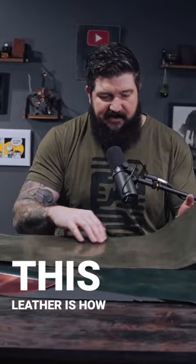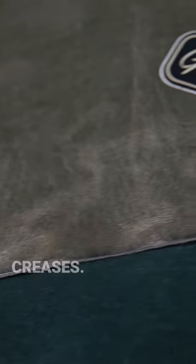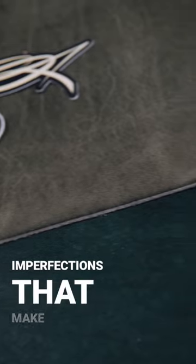One thing I love about this leather is how much character it has. You can see it has a ton of imperfections in the hide — skin creases and just little veins and stuff going through it. These little imperfections are what make it perfect, if that makes sense.